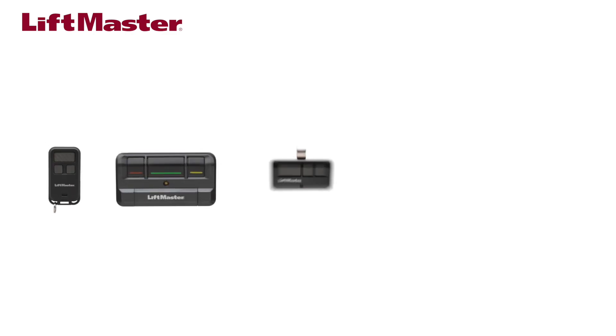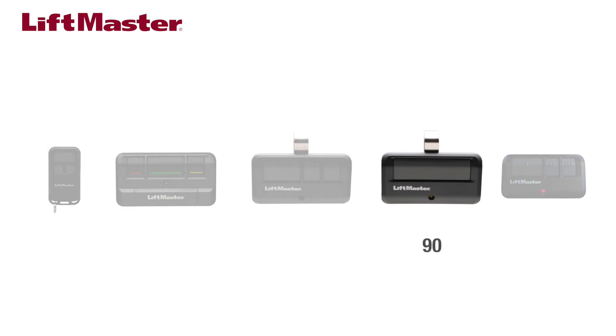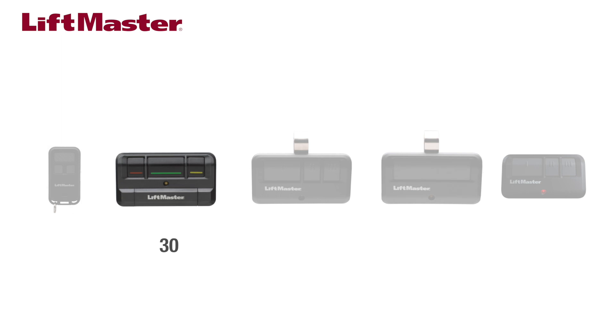Logic 5 operators allow you to add up to 90 remote control buttons. For example, you can program 90 single button remote controls or 30 three button remote controls.